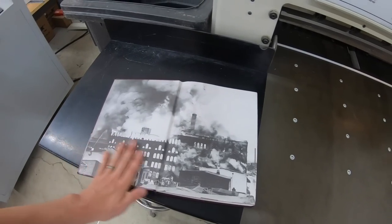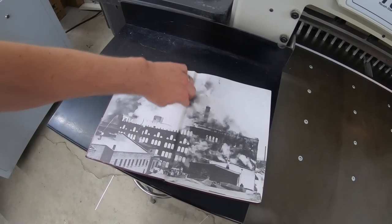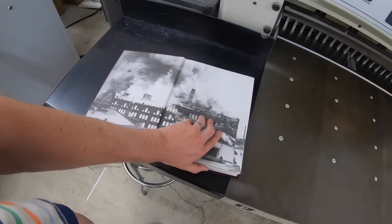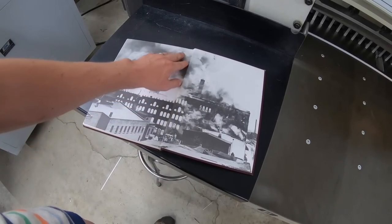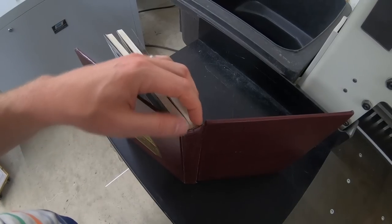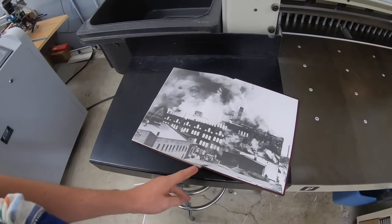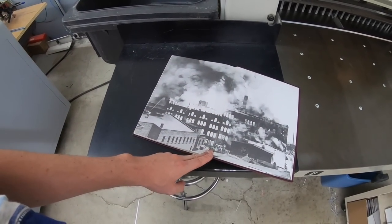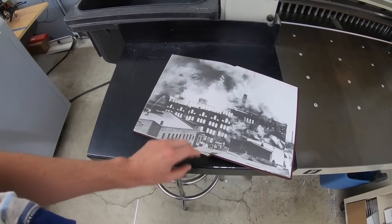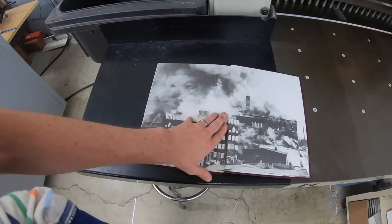It hurts me a little bit to cut a good hardcover book apart, or even a softcover book. Here's the end sheet — it's a printed end sheet. What I'm going to do is take a knife and cut the book block out of the case, and the reinforcement that goes between the book block and the case. Once I cut it out, then we'll put it in the cutter and trim off the spine. You'll easily be able to see that this has sewn signatures, which is really the best way to bind a book for long-term durability.